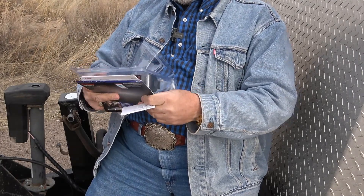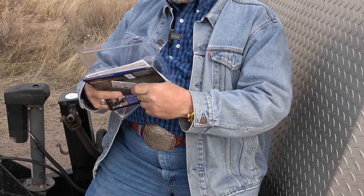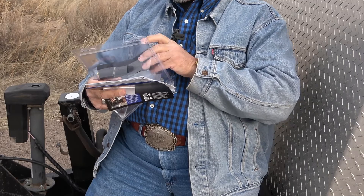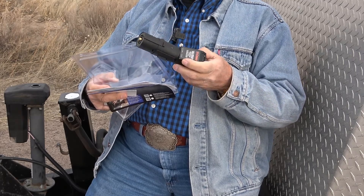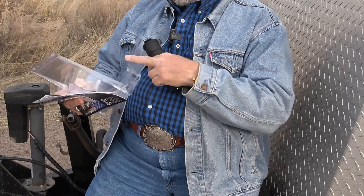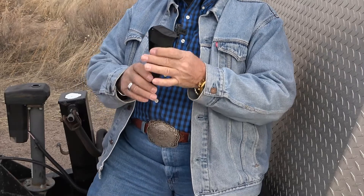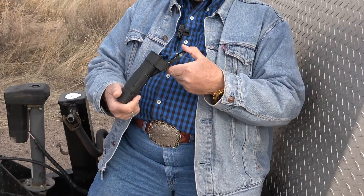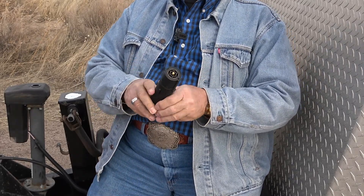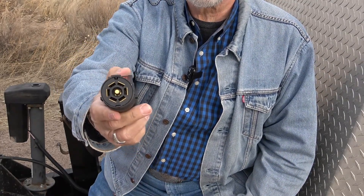Let me show you what this thing looks like. There it is — isn't that cool? So here's the end that plugs into your vehicle — it's a seven-way, like you're used to. Most vehicles have it and when it's plugged in it has a light right there.